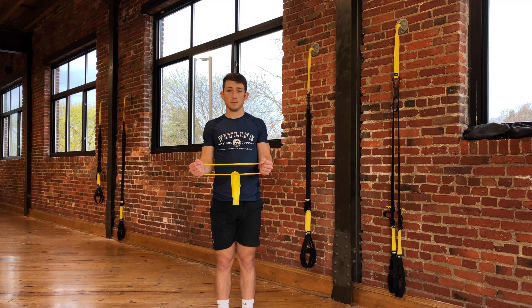As you perform this exercise, there's not much motion, but you should feel the muscles in your shoulders engage. You're going to hold this pull for as long as prescribed by your physical therapist.